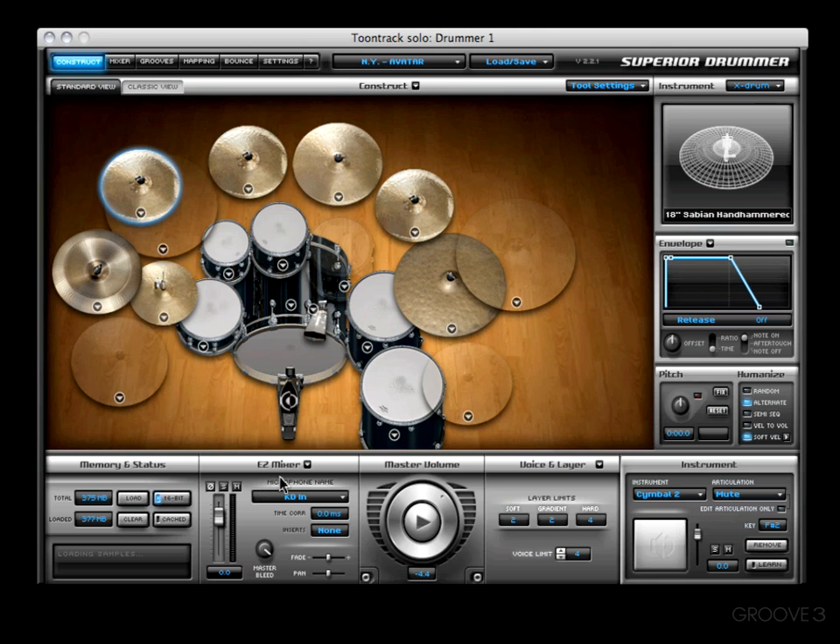The Easy Mixer is a streamlined mixer, and it gives you all the main functions of a mixer. Here you'll see you've got the volume, Pan, Solo, Mute. You've even got a Master Bleed section that controls the amount of bleed on that particular channel. Got a problem with phasing? Right here there's a button that'll fix it, reversing the phase. You even have some time correction, and it'll show you what inserts you have on that channel.